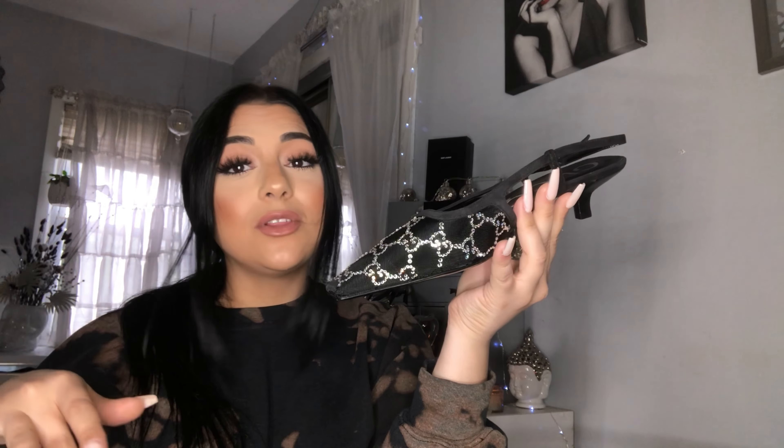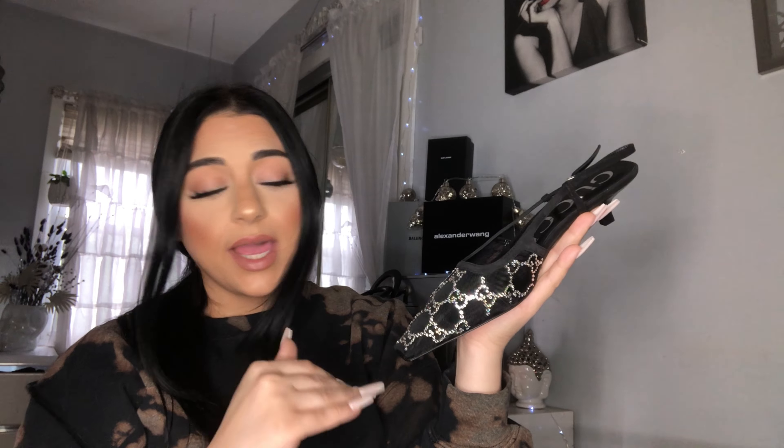I haven't seen any YouTube videos with these mules yet, so I was like, why not be the first one to have a video out? I really want to show you guys how they look — they're even more sparkly in person. I'm gonna put in another video that I took from outside in the sunlight and they look so sparkly, like beautiful, beautiful sparkly.